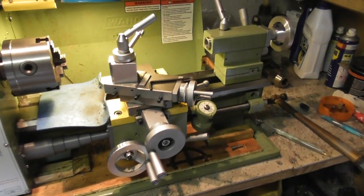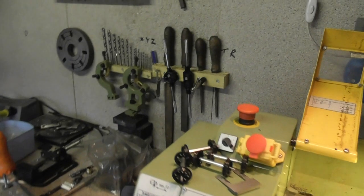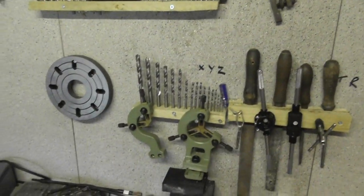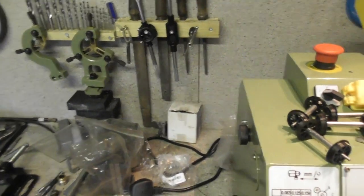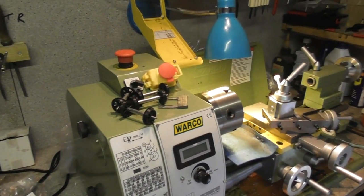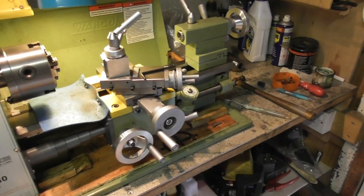The old lathe's coming on a treat. I'm starting to get my tools around me now — the taps and everything else. I try to keep it as tidy as possible, because I do get carried away with lots of tools all over the place and end up taking 20 minutes to put it all away and tidy up.